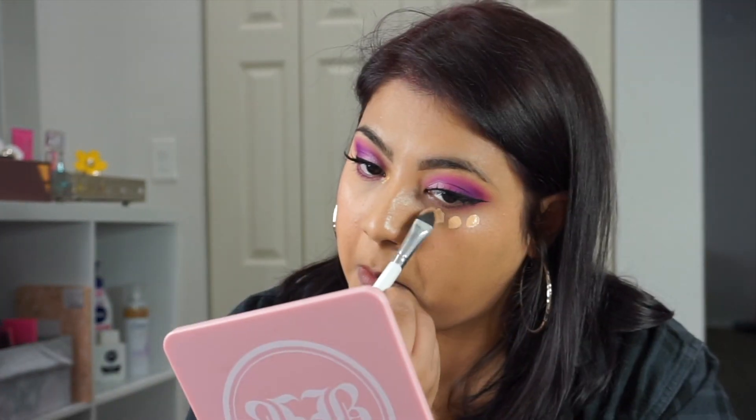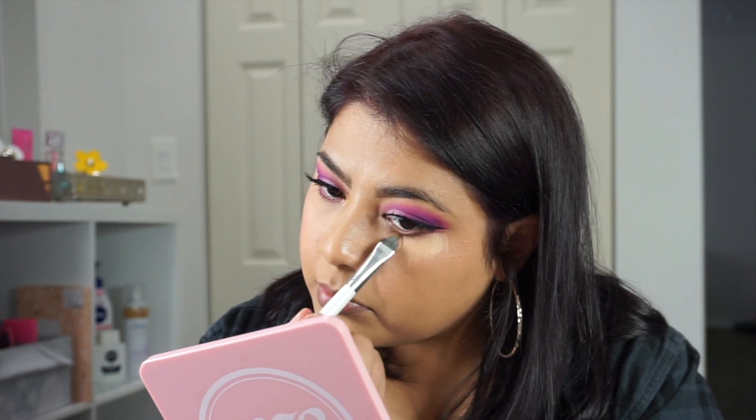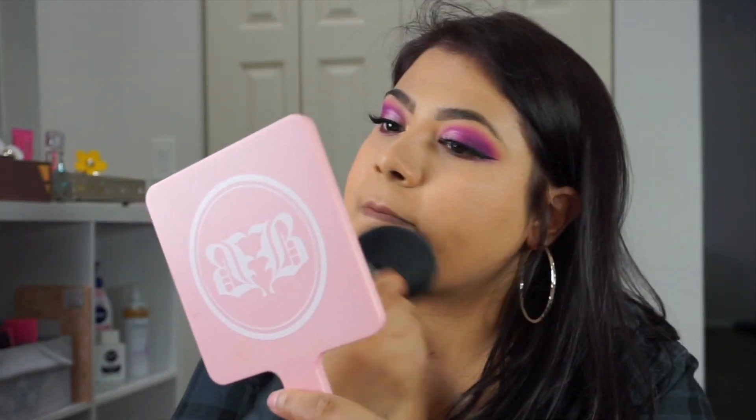Here I'm taking my CoverGirl concealer. This is a great drugstore concealer — it gives you the brightening effect that you need and it covers up those dark circles. And then here I'm taking the Rimmel Stay Matte Powder. This is an OG powder; it's been around for a long time and it's just such a good product. If you are oily, try it out — you'll love it.